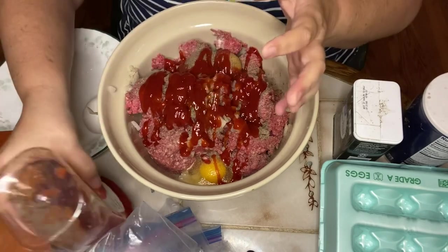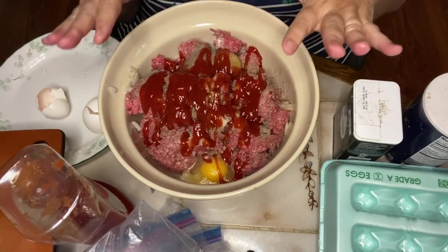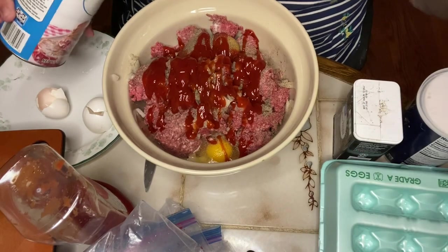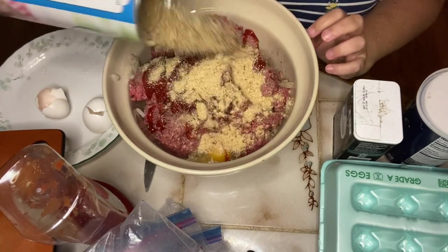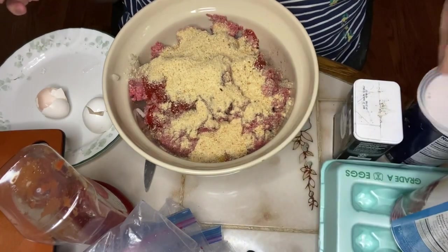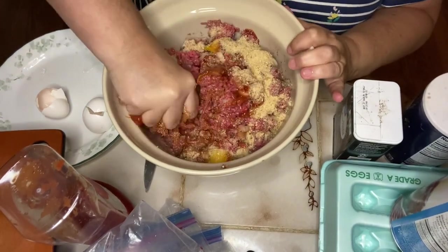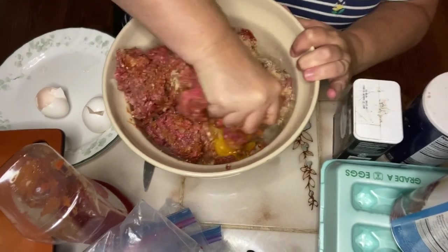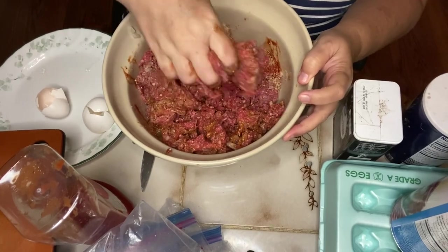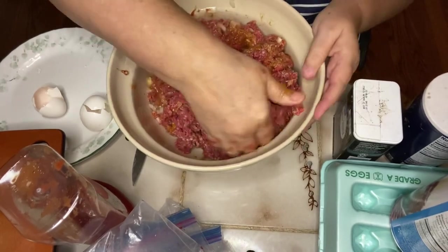I'm going to squeeze in ketchup, probably about a half a cup. I'm missing an ingredient — I like to put about a tablespoon of Worcestershire sauce in my meatloaf as well, but I don't have any today, so that's okay. Then I'm going to add probably about three-quarters of a cup of breadcrumbs, but I'm not sure — I just shake them in and then I can tell when I mix it all up if I need more or less. I go in with my hands and just squish it all up; that's the best way to mix everything and tell if I need more of something. I think I'm going to need more breadcrumbs.